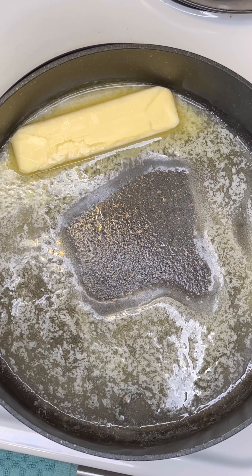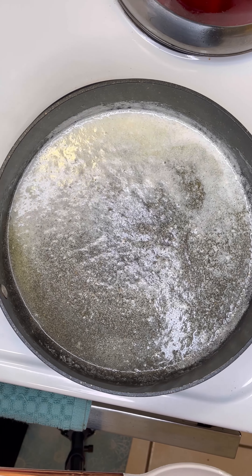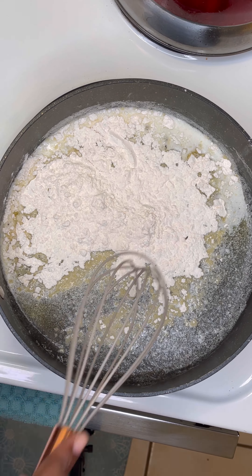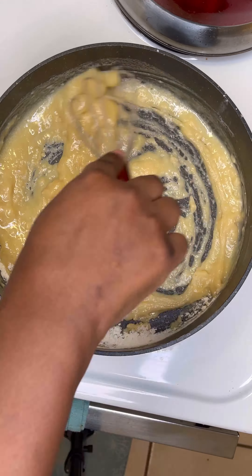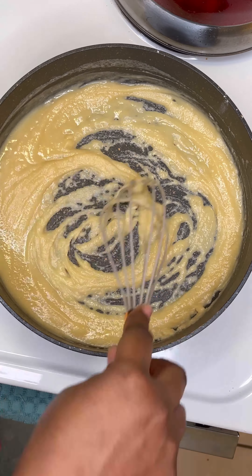Hey y'all, we're making shrimp creole today. First we're gonna melt one stick of butter, which is half a cup, and then add half a cup of flour once that melts. Stir it and get all the lumps out, making sure everything is fully incorporated.